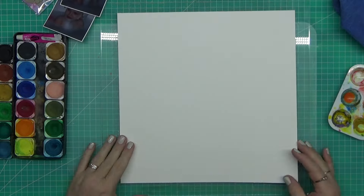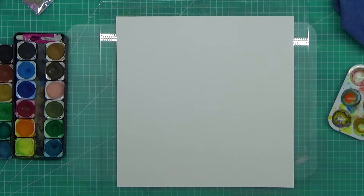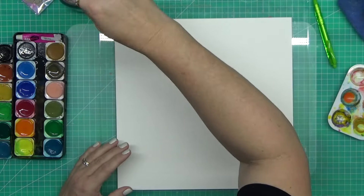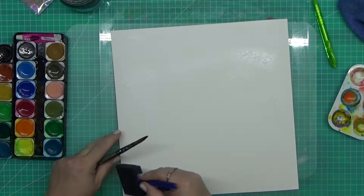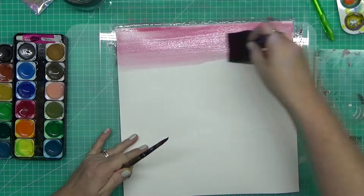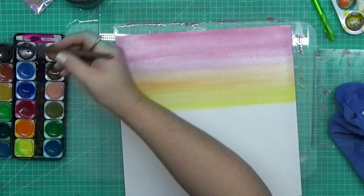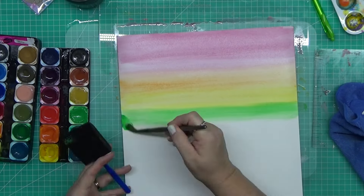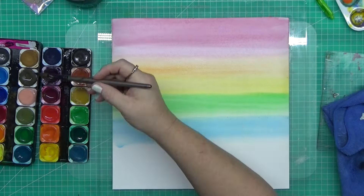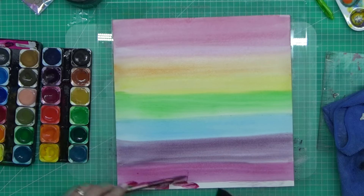G'day guys, welcome to the channel. I'm going to start this video by saying this is not my idea — this is something I saw on TikTok. I've seen it so many times, and I've seen it on Andrea Nelson Art channel. She is a watercolor artist. I've been trying to get better with watercoloring, so I watch her. She has a lot of basic techniques. I watch a lot of artists, and it's great when you can get an idea and develop your skill in a different area. This is something she's done on her channel and I loved it — I was like, one day I'm going to do that on a scrapbooking layout.